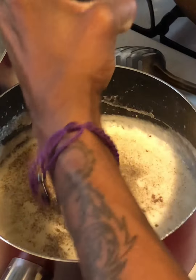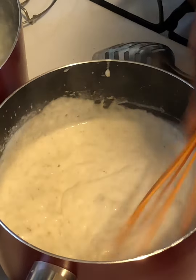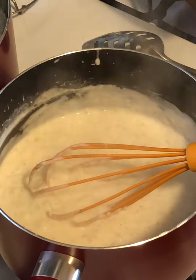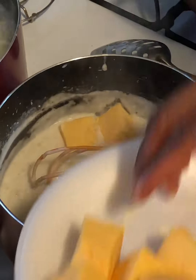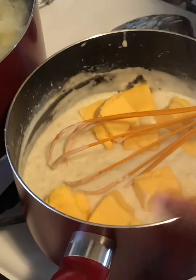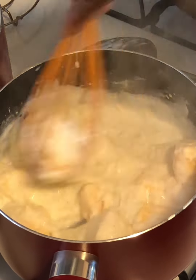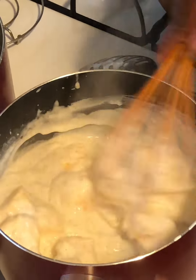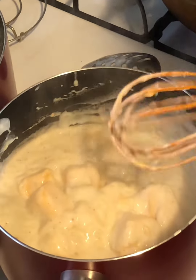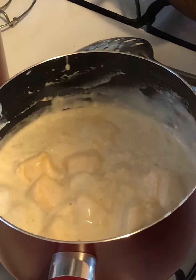Our sauce is thickening up nicely. Now I'm gonna season it with a pinch of nutmeg — not too much, it just brings out that cheesy flavor — plus a lot of black pepper and some pink Himalayan sea salt, not too much since the cheese is pretty salty. The sauce is thickening up nicely. Now I'll turn off the heat and add 16 ounces of cubed Velveeta cheese.